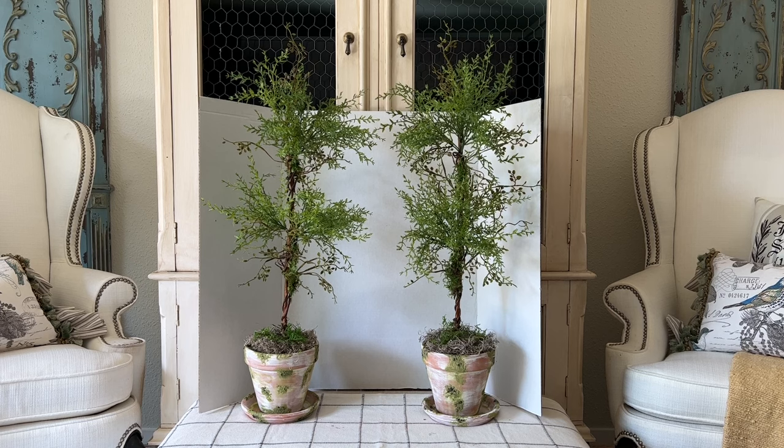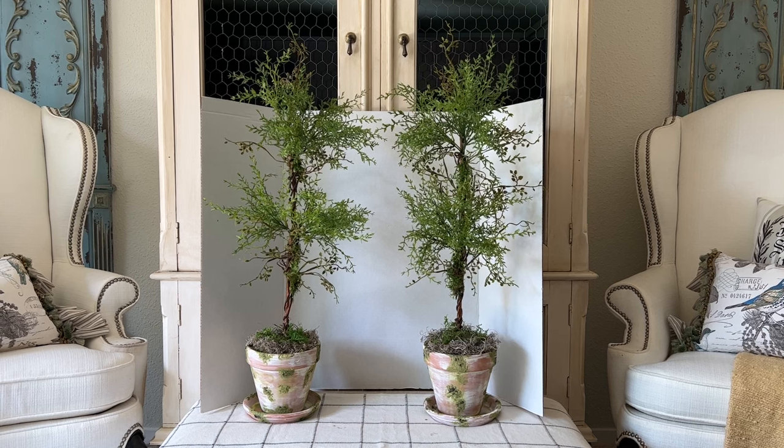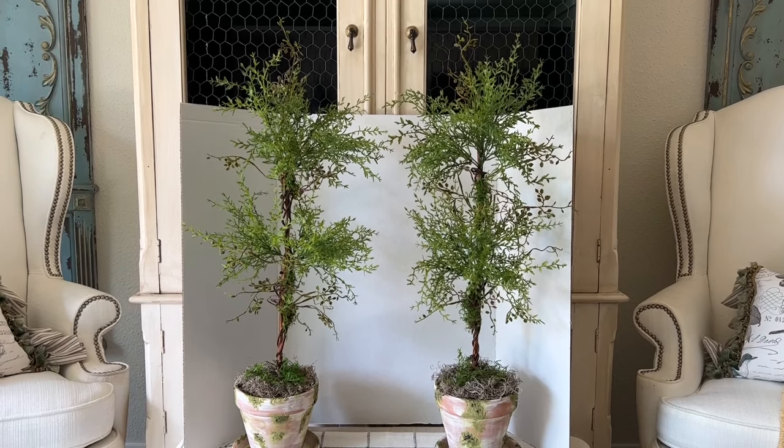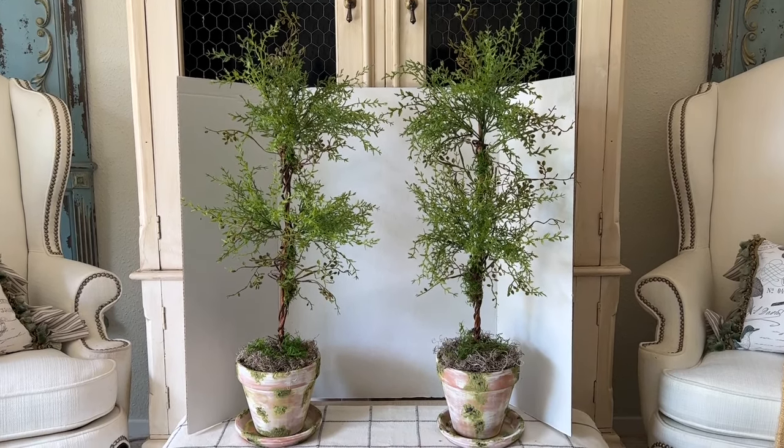I'm sure you all know how expensive high-end, wispy-looking topiaries like these can be in the boutiques we love to shop in or specialty home decor stores. This is a great way to get that look for much, much less.